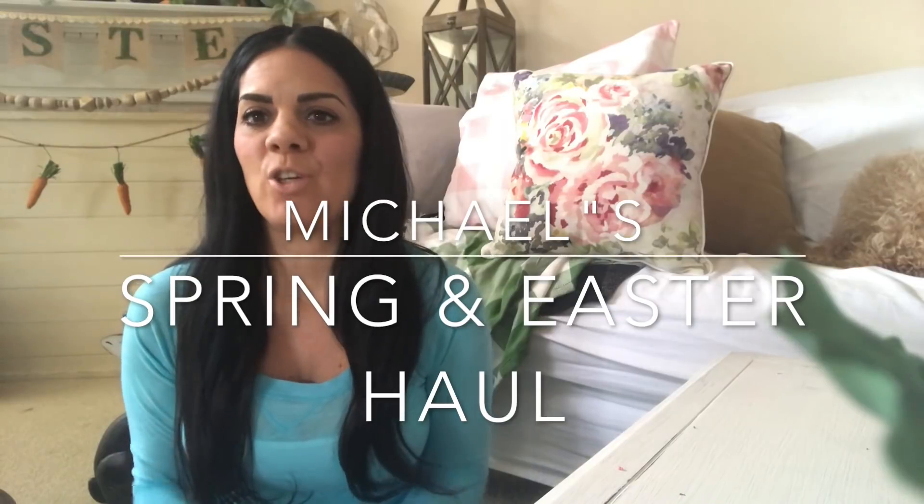Welcome back to Keeping Up with Miss Electra! Today's video is a fun one — I'm going to show you what I picked up from Michaels and then show you how I decorate with them to give you some ideas for Easter.